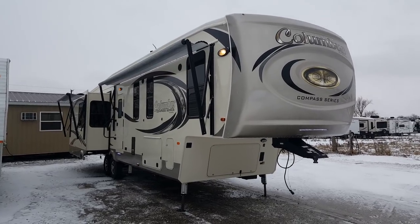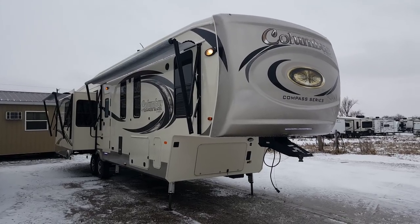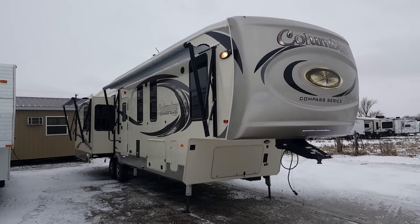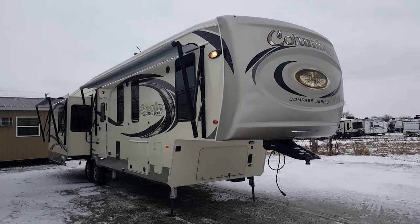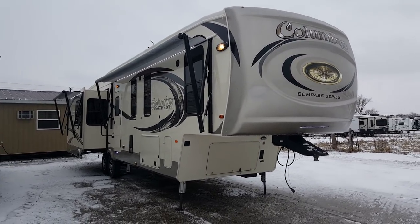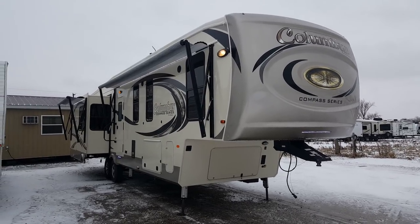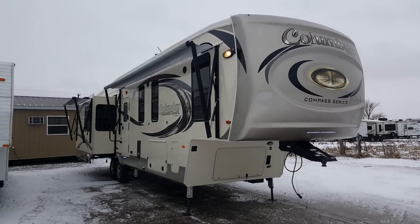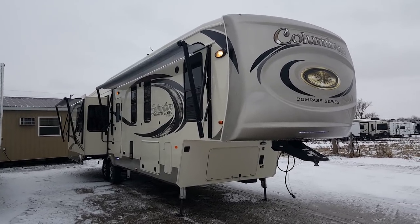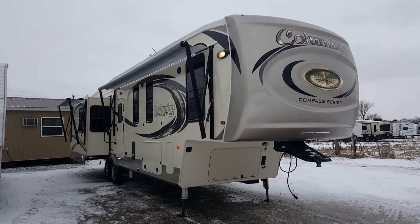Hey everyone, it's Jonathan Allum here from Camping RV in Stratford, Ontario, here on a pretty cold, windy day in January, but I've got another special treat for you. Brand new floor plan arrived today: the 2018 Columbus Compass Series 378MB. This one is a retake on their 377 mid bunk — they've redesigned it a bit and added an outside kitchen. I'm going to give you a nice walkthrough today, show you all the features, and then we'll head inside and check out the interior.